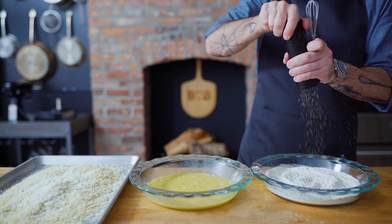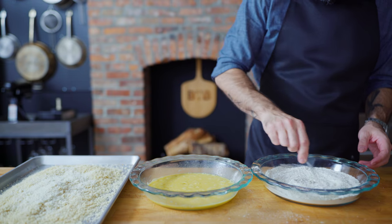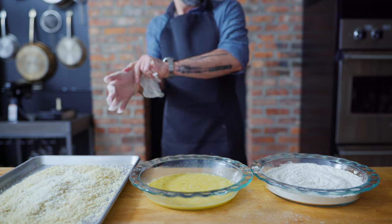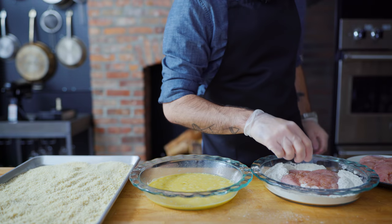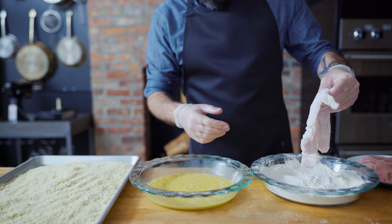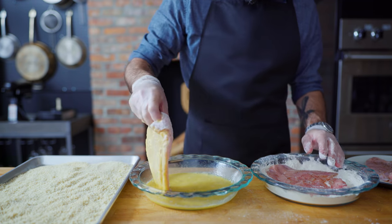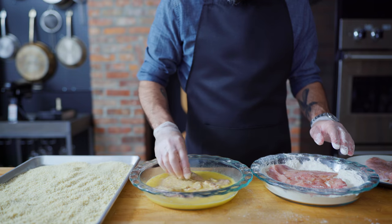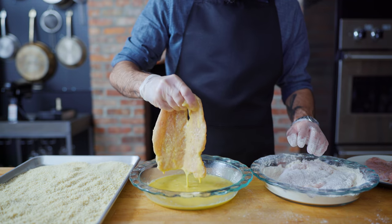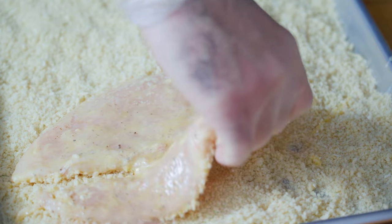Also some freshly ground pepper for good measure. Tiny-whisk those to combine and we're ready to commence dipping. Don some disposable gloves if you got them, and we're gonna do our very best to exercise the wet hand, dry hand technique — that is, using one hand for wet stuff, one hand for dry stuff. We're starting in the flour; once every nook and cranny is covered, we're dipping in the egg, making sure it's evenly coated in egg slurry. And then it's headed into the breadcrumbs, where every nook and cranny should be covered.